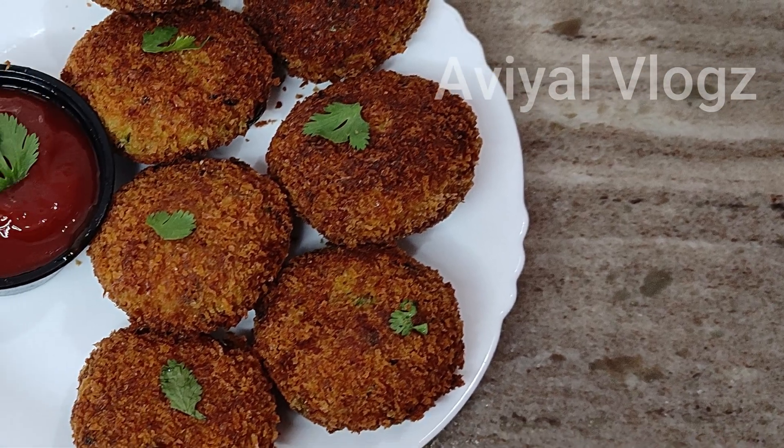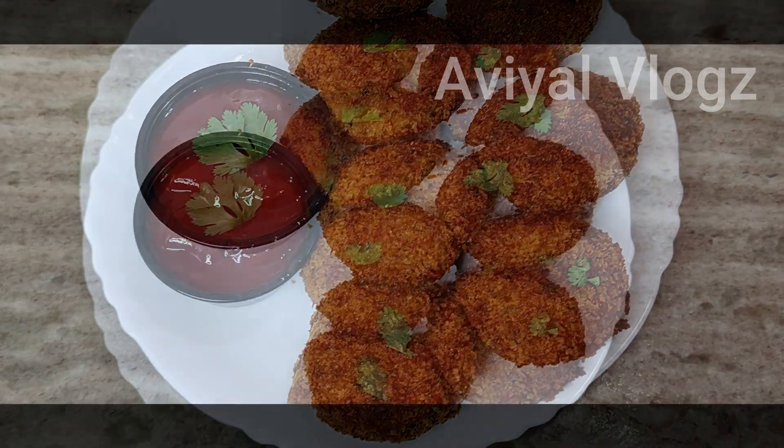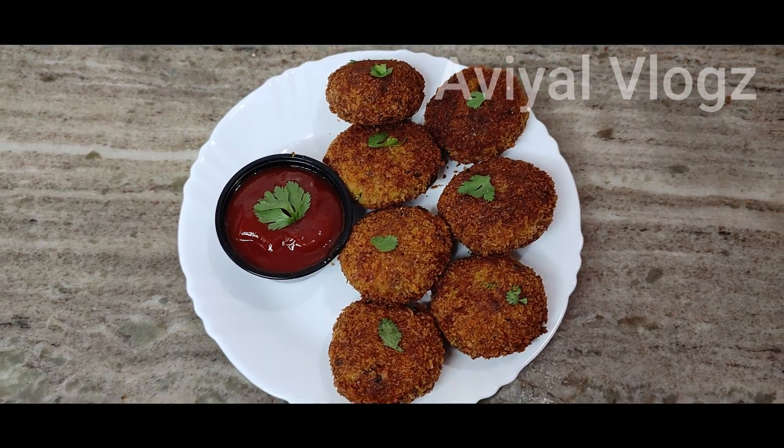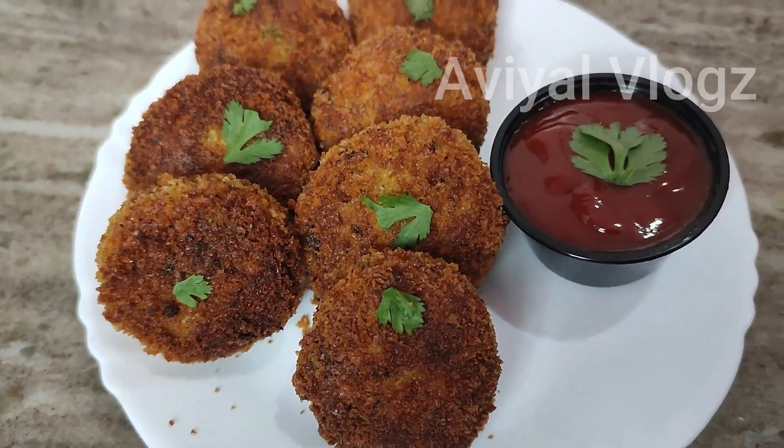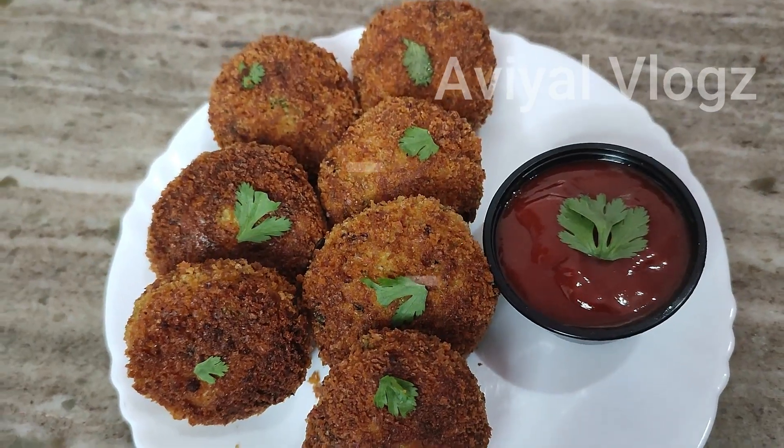Hi! Welcome back to my channel. In this video, I am going to share a snack recipe for you — chicken cutlets. It is a very tasty dish.